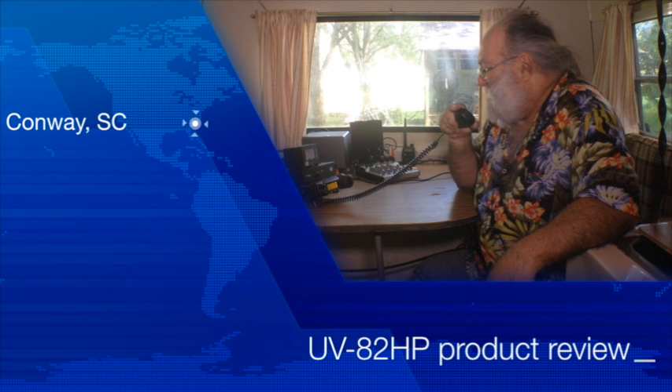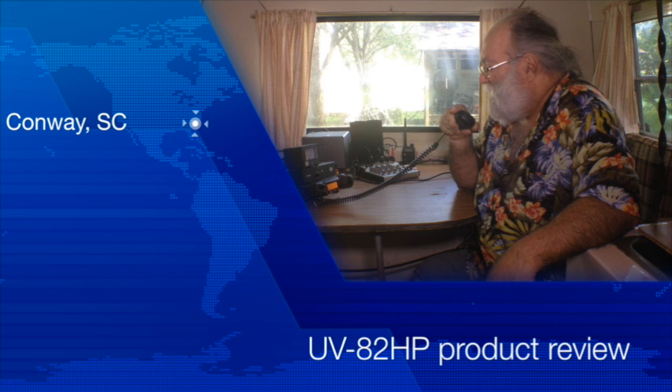73 to you, Lloyd. Have a great day, and my regards to everybody on the net. This is KI4HE. Thank you, Bob. Have a good day and enjoy the rest of your weekend. Anybody else?